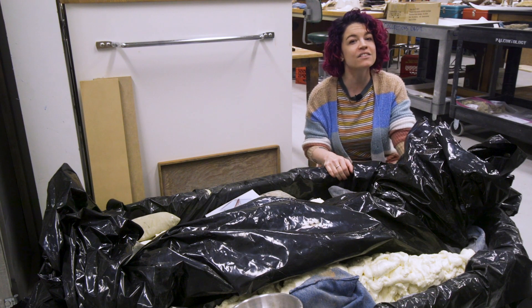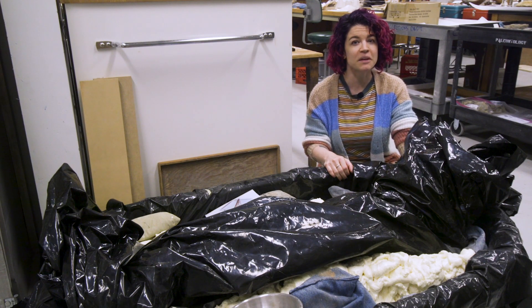Hi, I'm Nicole Doznowski, the paleontology lab manager, and this is Specimen Spotlight.